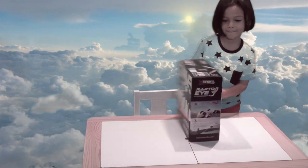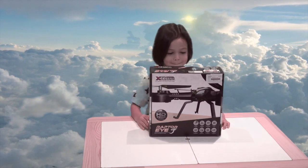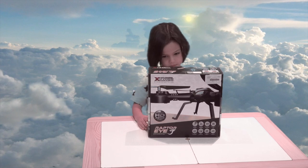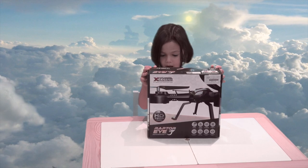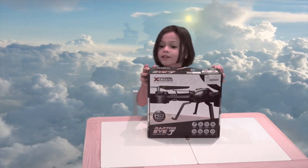We're unboxing a new drone. What's that called? It's called the Raptor I Xtreme. Okay, and it's got a camera on it as well — it's got a 720p video camera. Wow, looks pretty good!